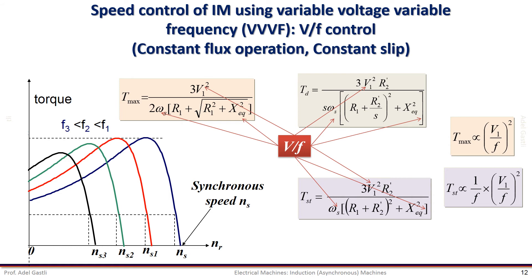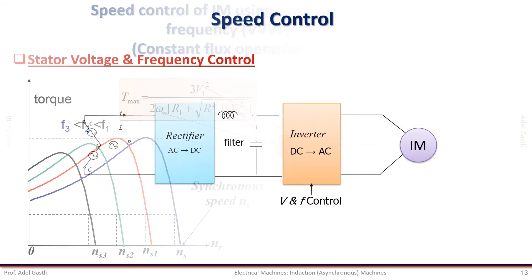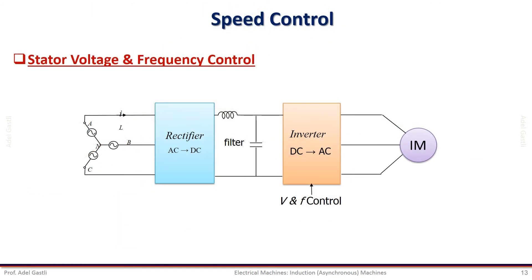This is considered an efficient speed control technique since the efficiency of the motor is affected by the increase of the slip. The control of voltage and frequency can be performed using an inverter, which is a power electronic converter. From a fixed AC voltage source, we convert it to DC power through rectification using an AC-DC converter. Then the DC power is converted to a variable voltage and frequency AC power to feed the induction motor using the inverter. All these power converters are based on power electronic devices and circuits.